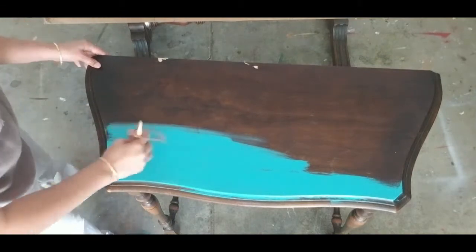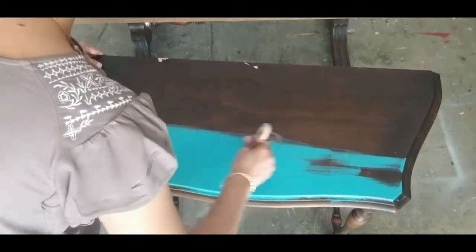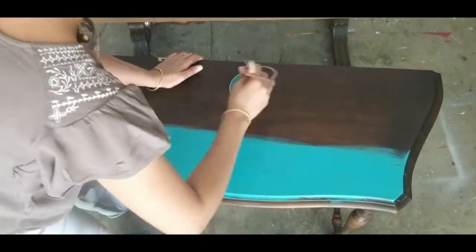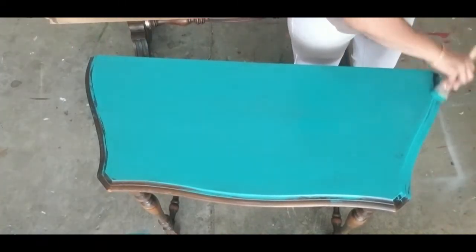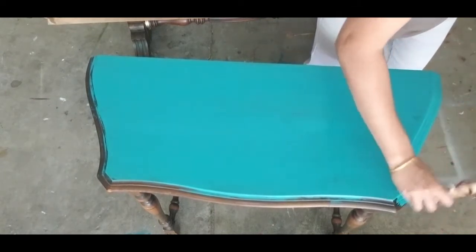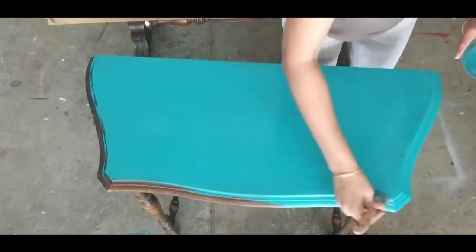I have started to paint the whole table using Peacock from Waverly. I usually don't stick to any one brand — I like to explore different brands as each one has its own pros and cons. I select paints depending on the color and purpose. I love this shade of Peacock from Waverly. I spray water over the surface I am painting every now and then to glide the brush smoothly.